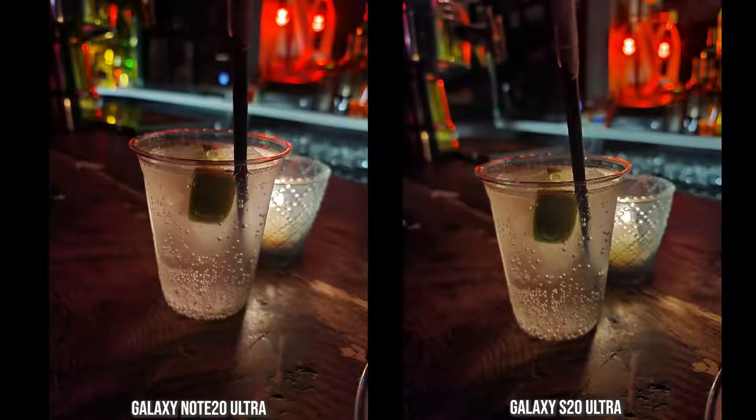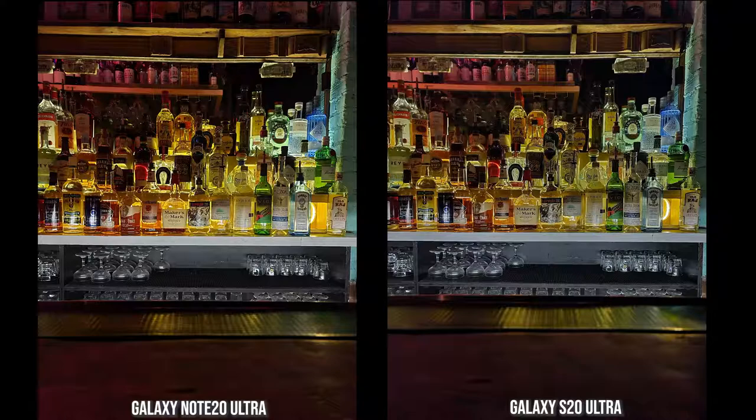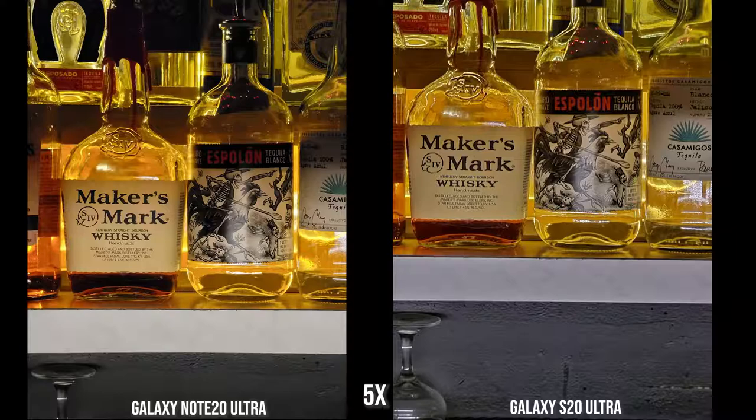Some indoor nighttime shots at a bar picking up a drink — both images look nice from the Note 20 Ultra and the S20 Ultra. This is where these cameras really excel, which is what a lot of people use low-light photography for. In an ultra-wide shot they look similarly sharp and clear — maybe slightly sharper on the S20 Ultra here — but both images look really good. Colors from the drinks to the lighting come out well. Moving to a standard shot, both look really good and the separation of different lights comes through nicely in both photos.